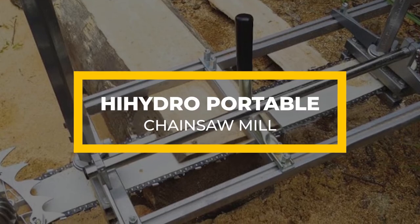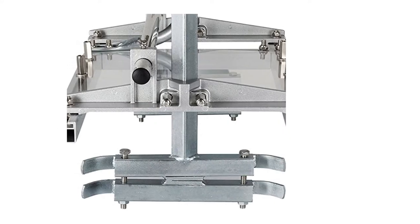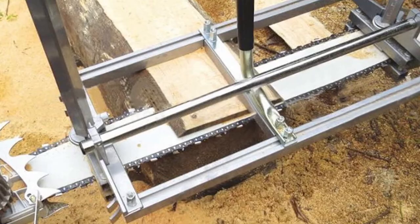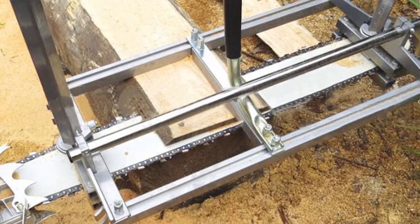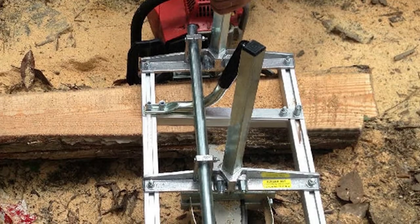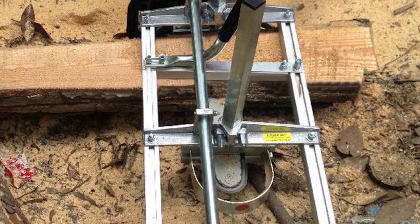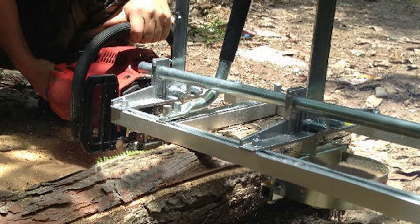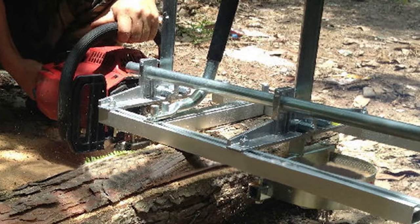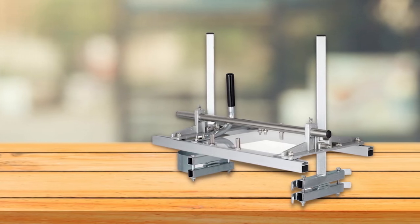The Hi-Hydro Portable Chainsaw Mill is best suited for builders and woodworkers. It handles even the toughest lumber cuts, thanks to its premium-quality construction of high-quality galvanized steel and aluminum, making it durable and excellent performing. Aside from the premium construction, this chainsaw mill is lightweight and remains tough on the job. You can transport it to a work site while barely exerting any effort, and its lightweight design also means you can mill your lumber at home or in the woods.